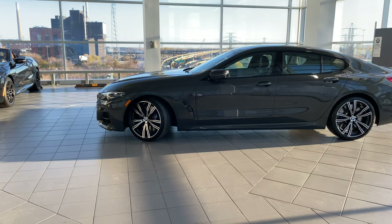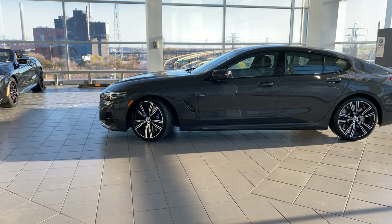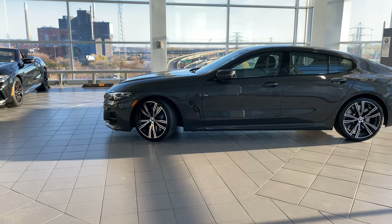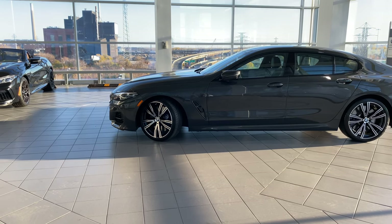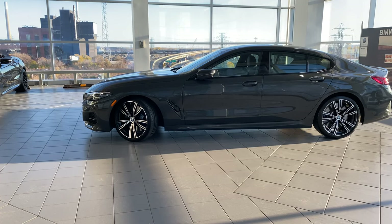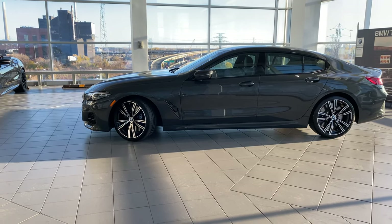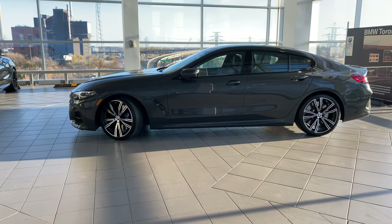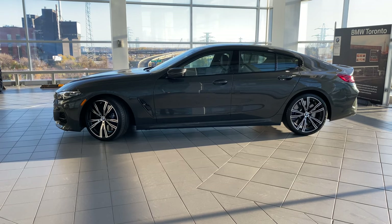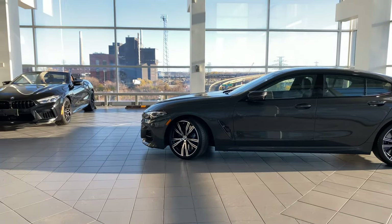This particular one has the Executive Package, which gives you ventilated seats, glass application Crafted Clarity for interior elements — basically the crystal shifter on the gear selector, the volume control, iDrive control, and the start-stop button — driving assistant professional and traffic jam assistant. Also included: 20-inch BMW Individual light alloy wheels V-spoke style 737-30 with performance run-flat tires, piano black wood trim with satin chrome highlight inside, BMW drive recorder, M carbon exterior package, high gloss black kidney grills. The color is Dravit Gray Metallic with BMW Individual black/black extended Merino leather interior — premium all the way.